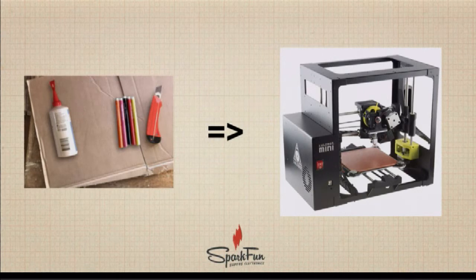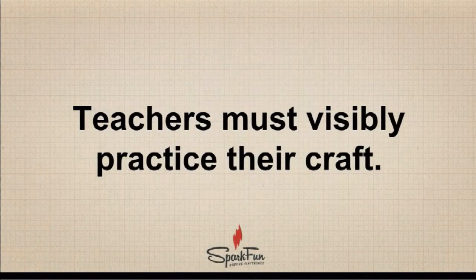Students will actually get more out of designing and building four different versions of their project in cardboard than the time it would take to print a single 3D print. This also allows for scale — a 3D print taking about an hour means in a classroom of 30 it would take 30 hours of printing, whereas with cardboard they can all be building at the same time. The main thing is to focus on what the goal is for students: a final finished product versus a very iterative, rough process.